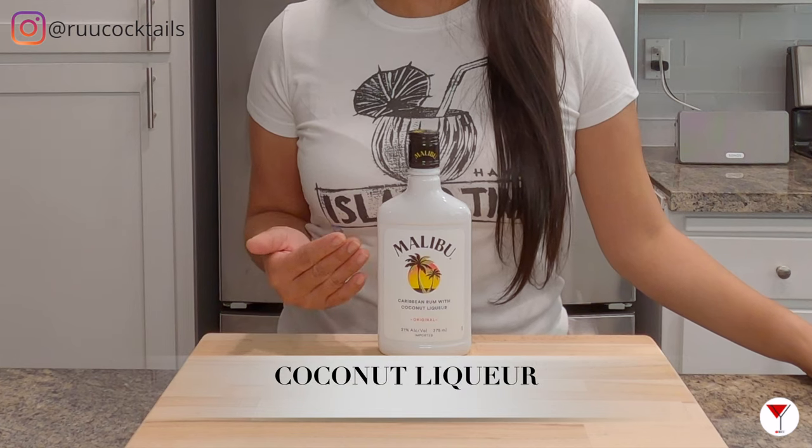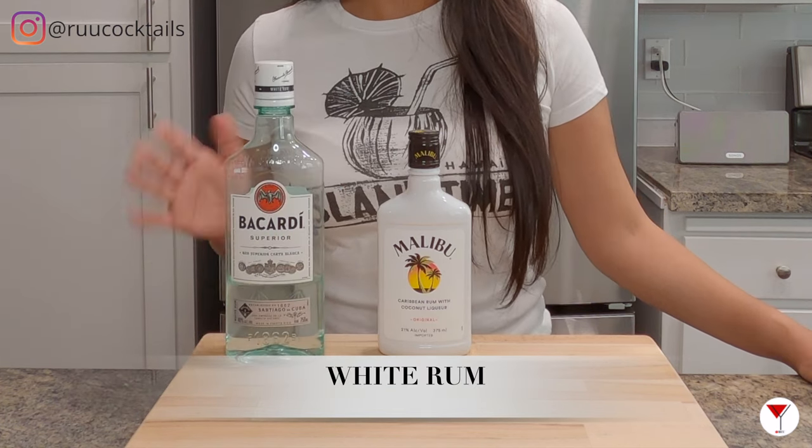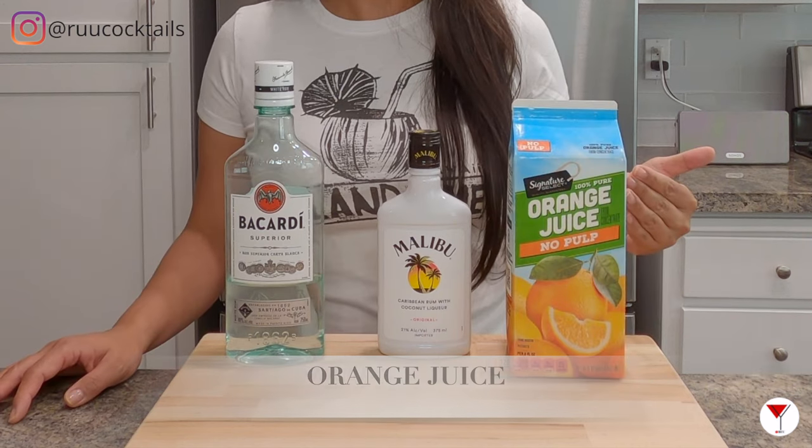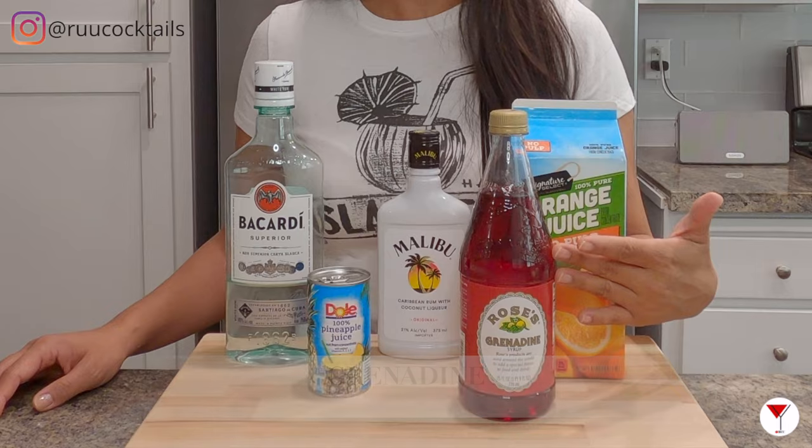To make this drink, we need to gather these ingredients: coconut liqueur — I have here Malibu rum — white rum, I have here Bacardi, orange juice, pineapple juice, and grenadine. Five items.